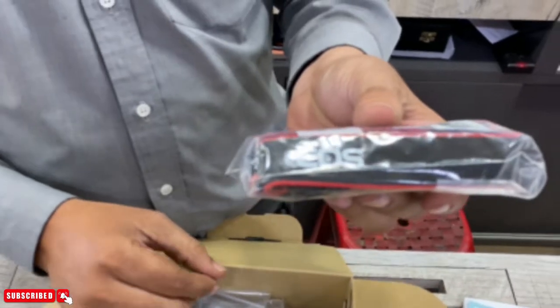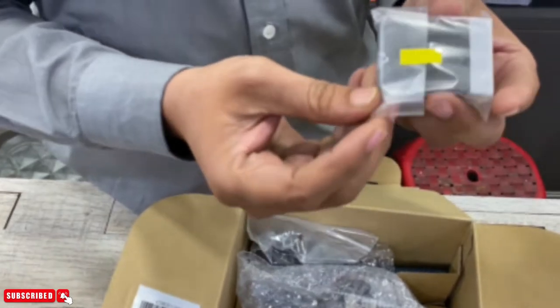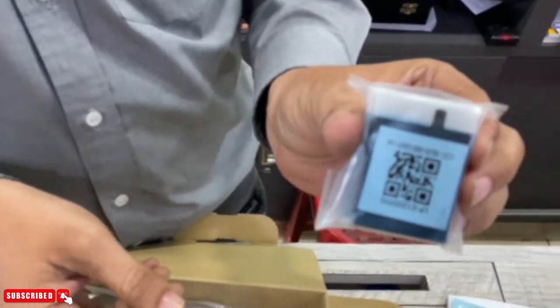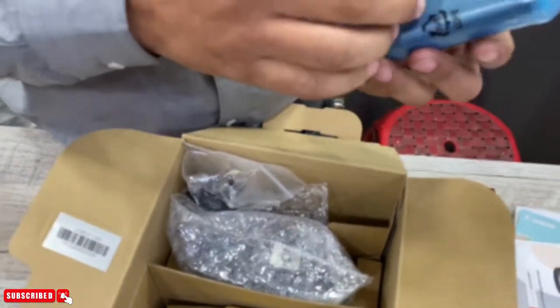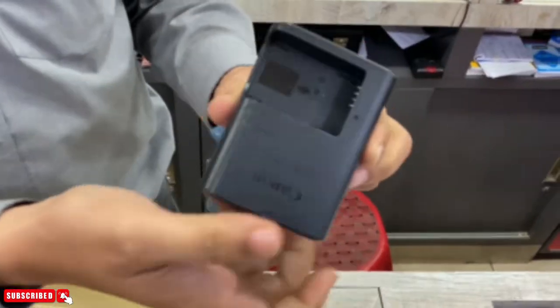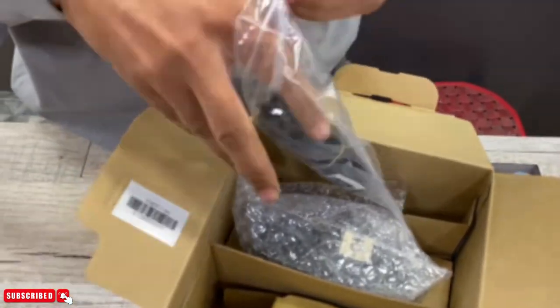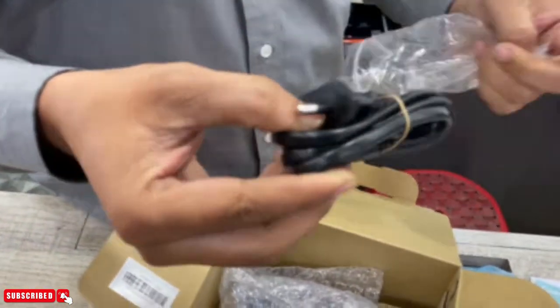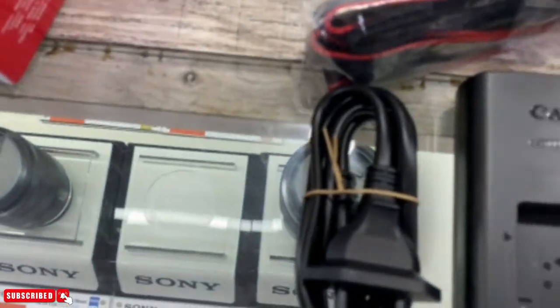This is the strap for the camera. This is the camera — this is the vlogger camera. This is the battery. This is the charger for the battery. And here is the cable — it's a power cord for the charger.